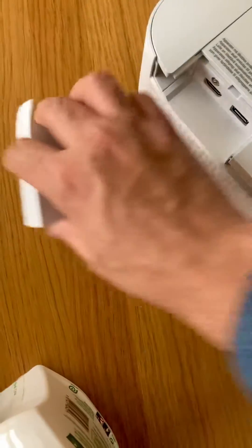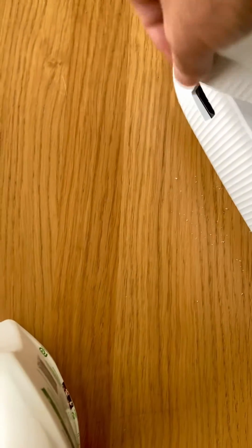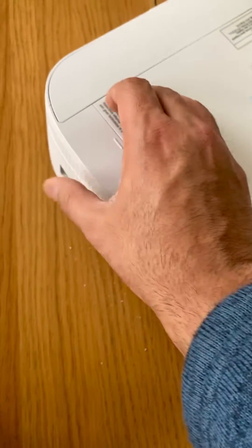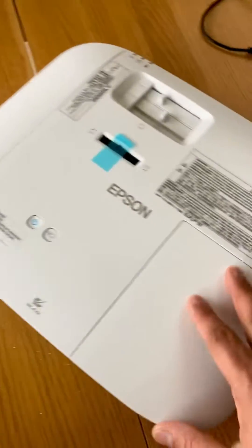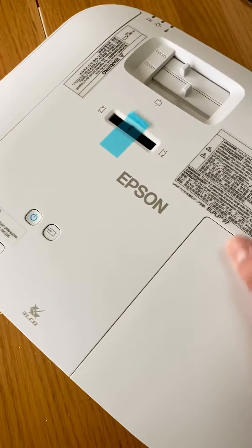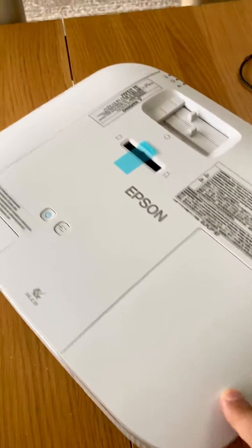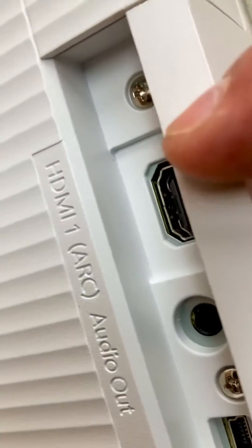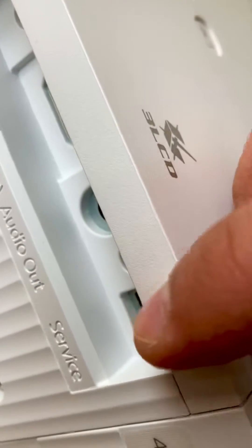The 6150 and 6250 have this internal casing which can be used to hide the back side, so you can keep it completely secluded. Just connect the cable and no one knows what's installed. There's also another HDMI and audio out port, and a service port — just so you know, it's not functioning as a power source.